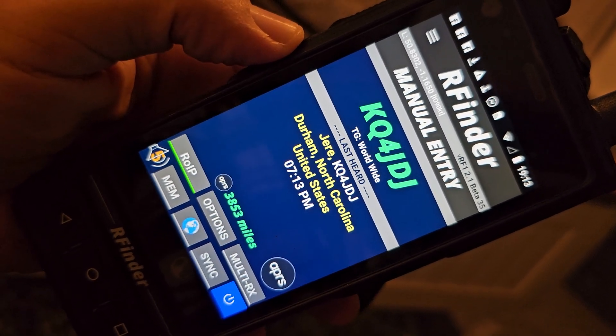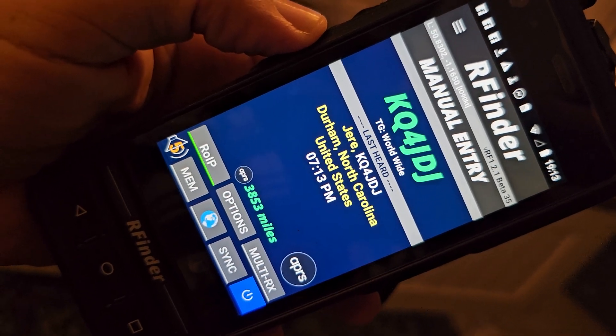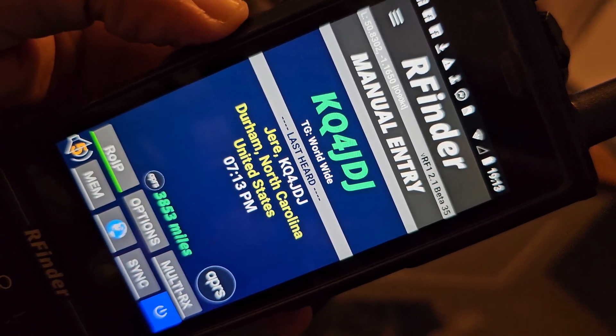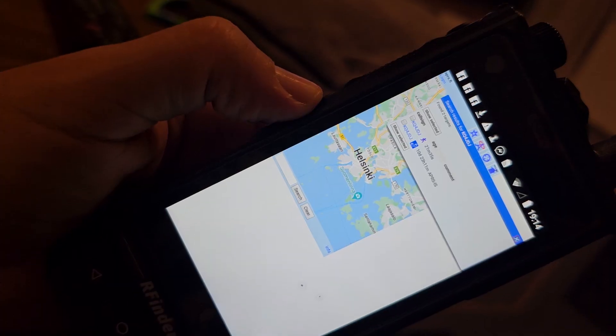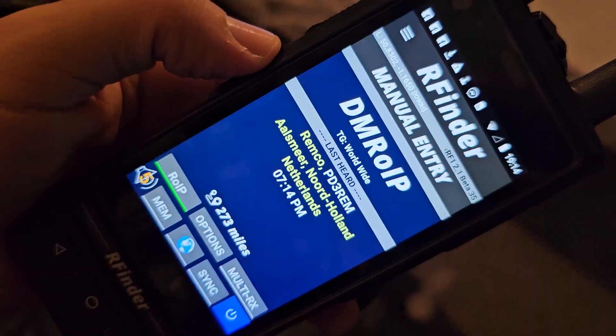Mzero FXB, welcome to my channel. On the RFinder system you can see you've got the option to tap the APRS button. As soon as you tap it, it takes you straight into APRS.fi.